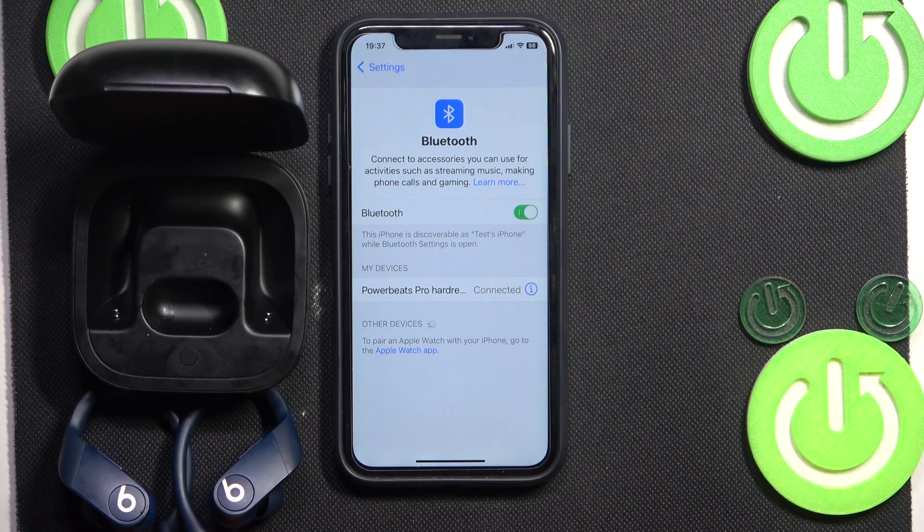Hello everybody, and welcome. In this video I will show you how to fix when one earpad isn't working on your Powerbeats Pro headphones.